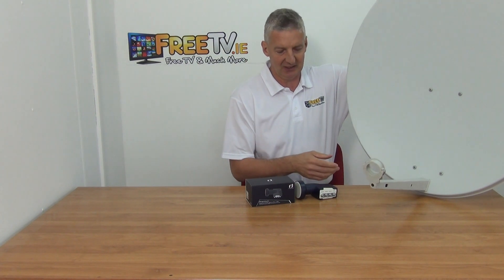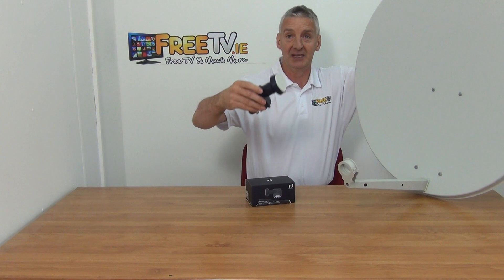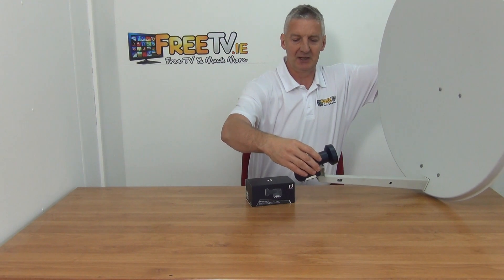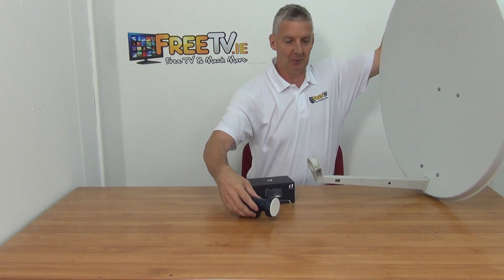I think it's a 19 centimeter dish. The key thing to note is it has a 40 millimeter neck, as do all universal LMBs, and the LMB holder itself is part of the dish — similar to a Sky dish. Simply unscrew this, mount it in, and mounted directly on.